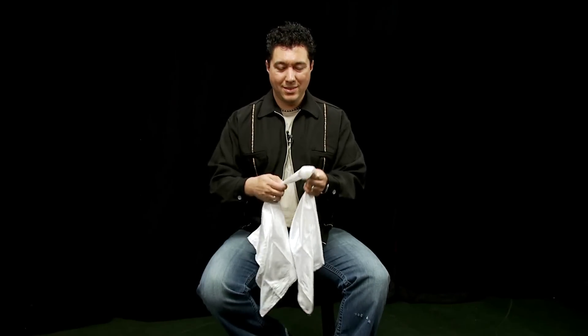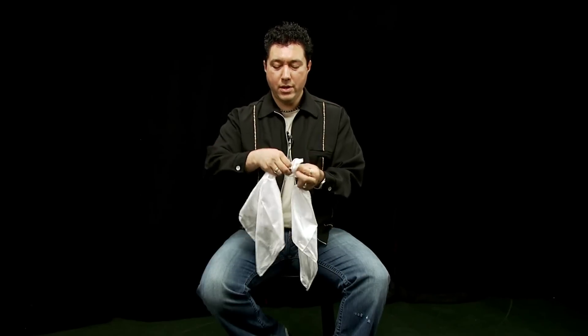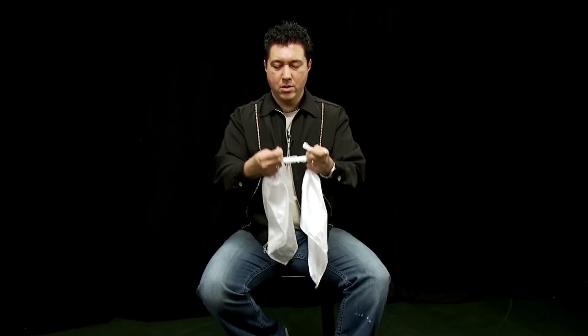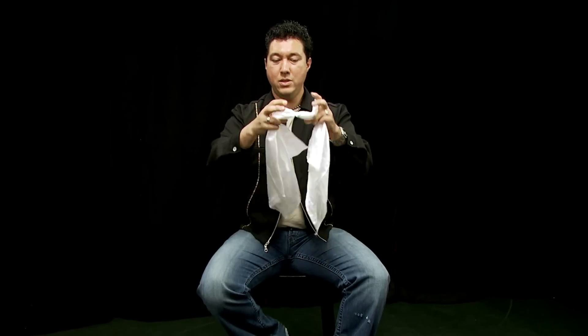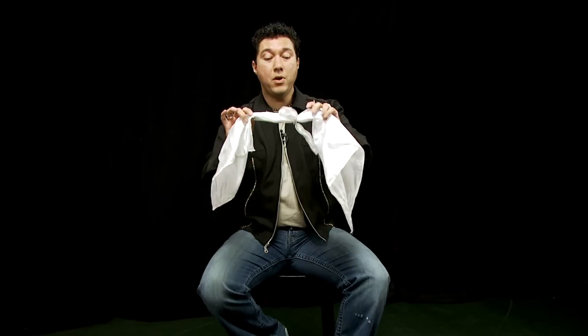Okay, so let's get into the routine. Take our handkerchiefs, we're gonna give them a nice tight knot to start off with — tie one end around the other. So you can see that knot's really in there. Now of course to get these apart, I'm gonna take the ends and place them into my shirt pocket. Those two ends stay in, these two ends stay out, but it all takes a little magic tug and they come apart.